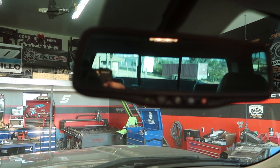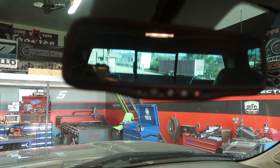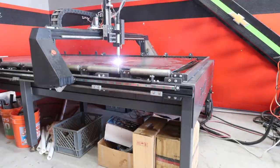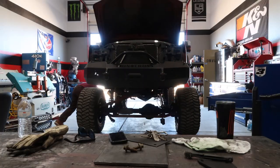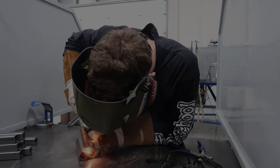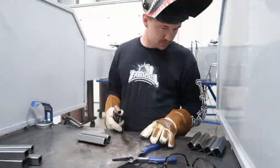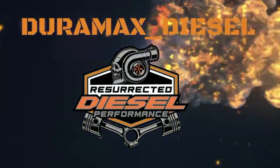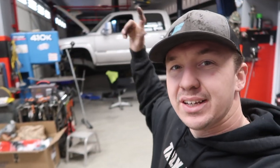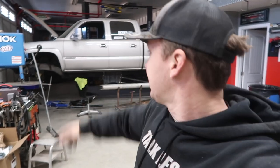What's up and good morning everyone, welcome back to the Resurrected Diesel channel. Today we're back at it again on the mile-high Duramax.